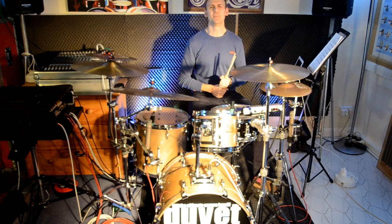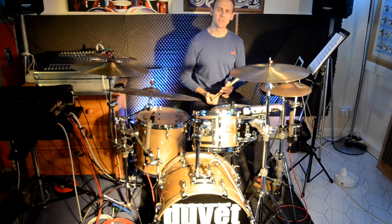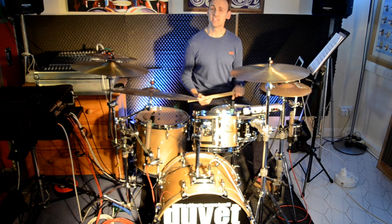Hello all, Geoff Smith here, and welcome to this series of play-along practice videos. Today we're going to be doing the drum warm-up at 96 beats per minute.